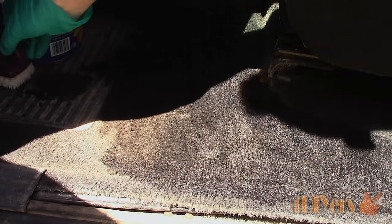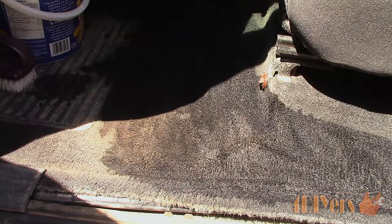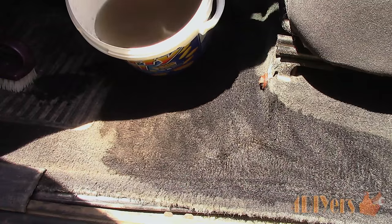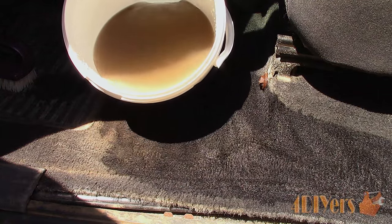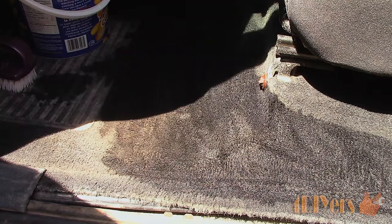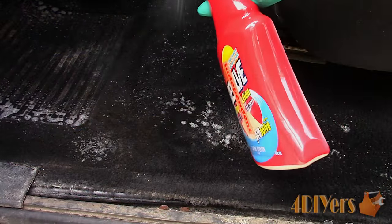Finally, you should have something like this when you're done — as you can see, the salt stains have been completely removed. Now you have a couple of choices: you can leave it as is and allow it to dry, though you'll be left with a vinegar odor for a few days, or you can follow up with a carpet shampoo, which will remove most of the vinegar odor and help clean the rest of the floor area where there were no salt stains.